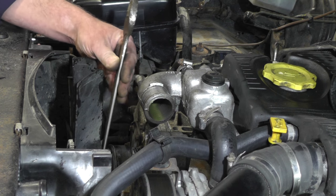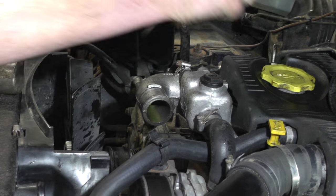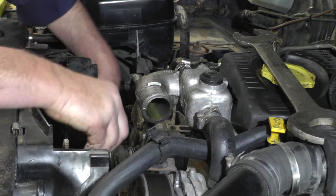Now I'm going to remove the viscous coupling. To get your spanner on the nut, give it a sharp tap — that loosens the fan off and then you can spin it off its threads. Remember to do it in a clockwise direction.